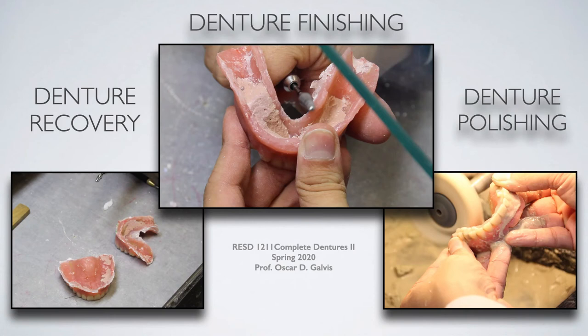Hey everyone and welcome back to the Complete Dentures 2 course for New York City College of Technology. This week we're going to be covering denture recovery, finishing, and polishing. Up until this point we've covered all the main steps. More recently we talked about deflasking of your processed complete dentures and then selective grinding and creating a bilateral balanced occlusion. Now let's begin.